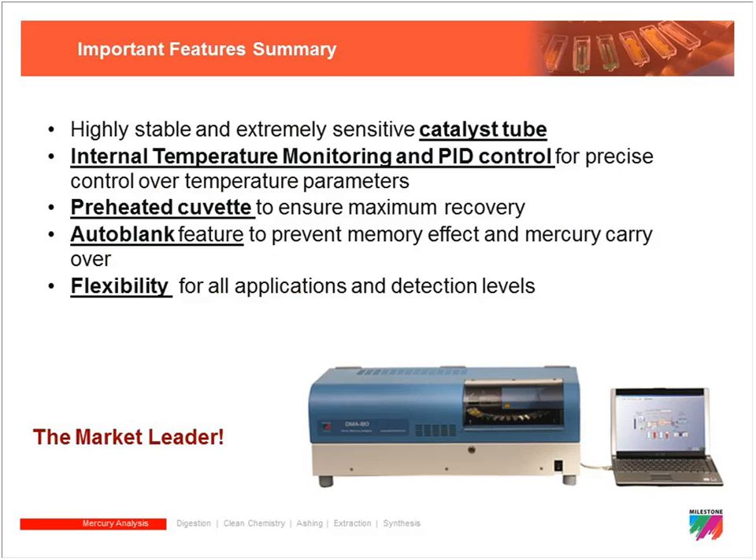Key features that Milestone developed include internal temperature monitoring with a thermocouple inside the heated cuvette to prevent mercury condensation, the auto blank feature that prevents sample injection after a high-concentration run until the system is clean, and the flexibility to analyze samples from very high mercury concentrations down to very low levels across all different sample types.